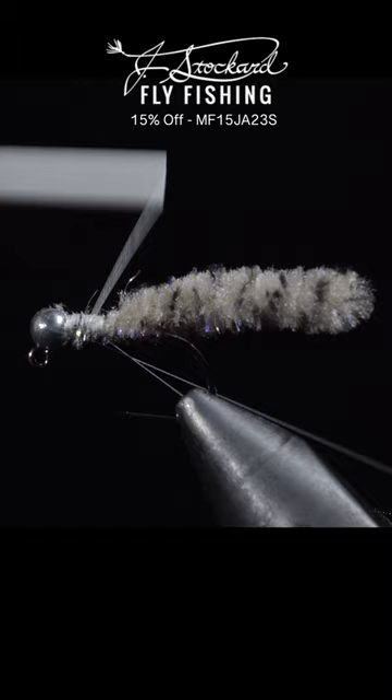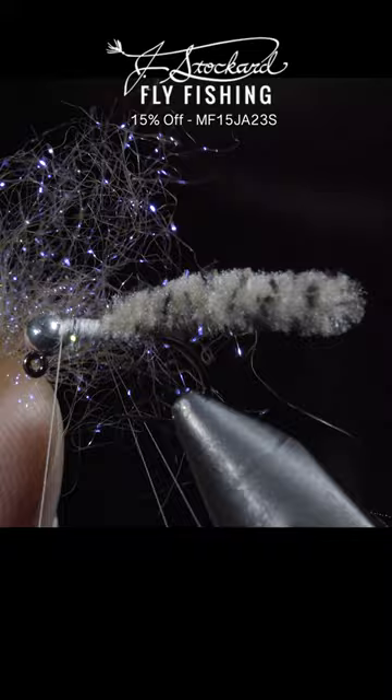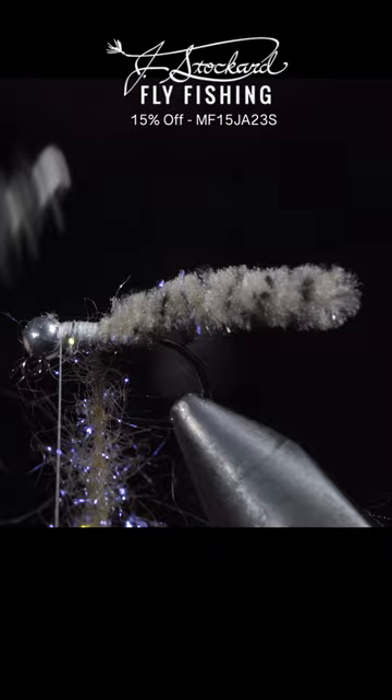Snip your Galaxy Mop to length. Here we'll fold over our thread, create a loop, and wrap it back towards the mop material. Next we'll grab some dubbing, insert it into our dubbing loop, and spin it up. We'll then brush it out to give it a nice buggy look. We'll wrap our dubbing up the body until we reach the thread.